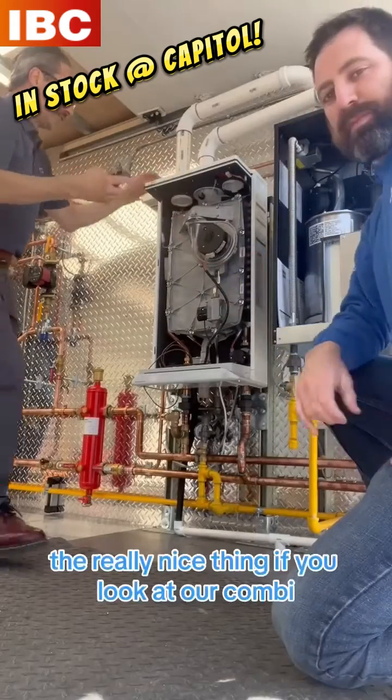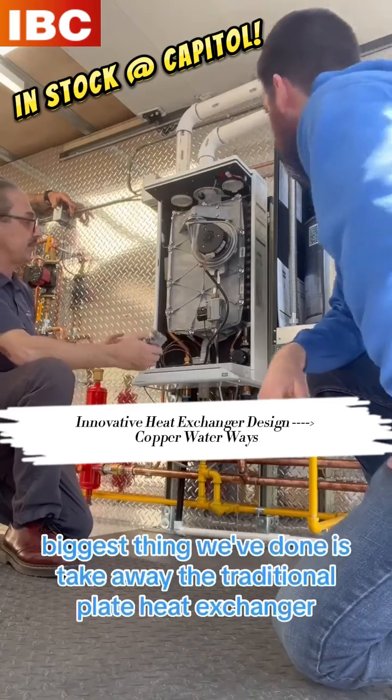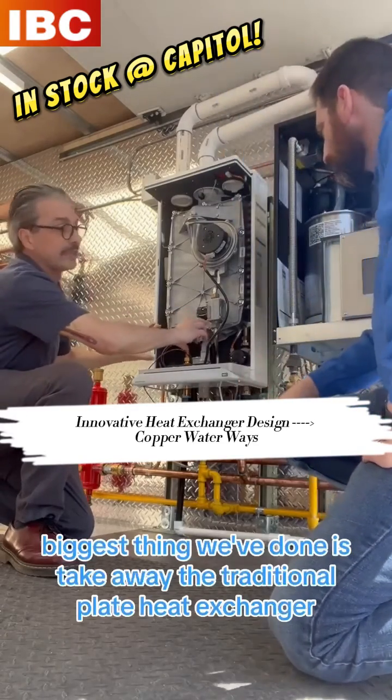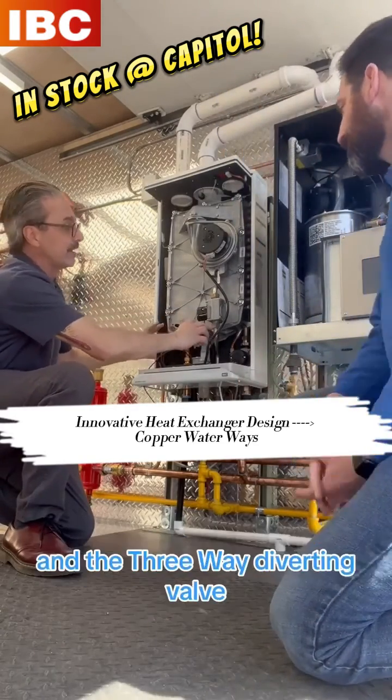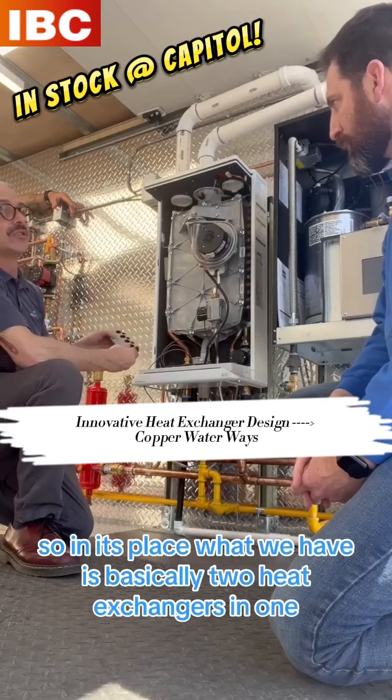If you look at our combi, it's very sparse inside the cabinet. The biggest thing we've done is take away the traditional plate heat exchanger and the three-way diverting valve. In its place, what we have is basically two heat exchangers in one.